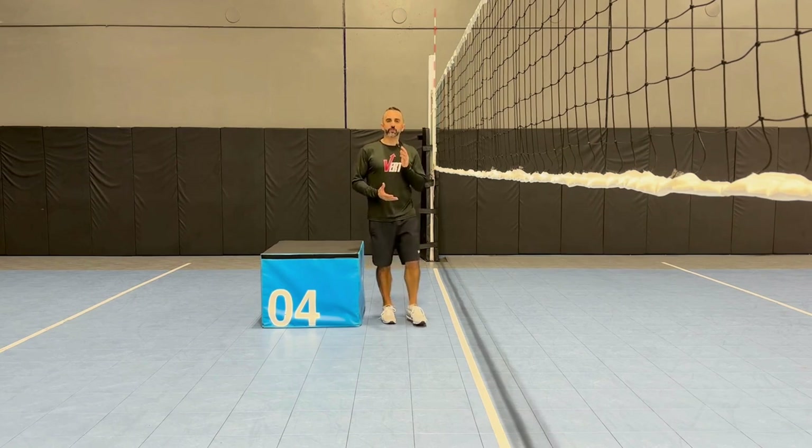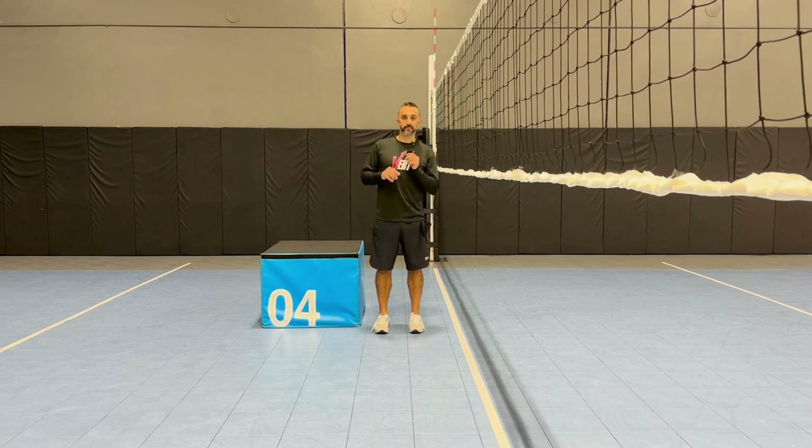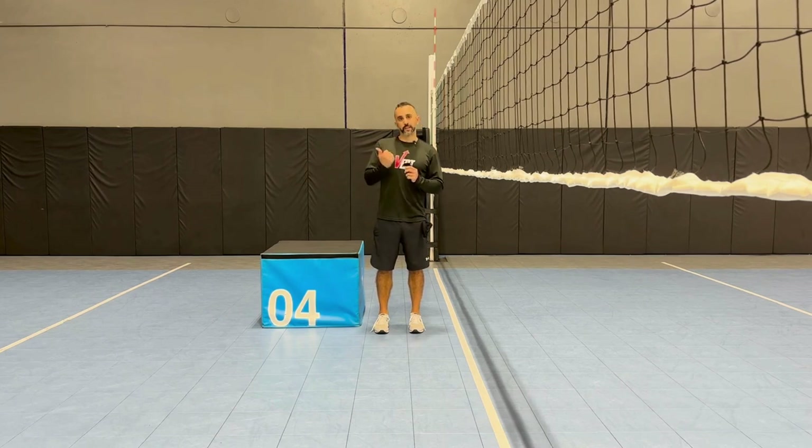If you're looking to track this, you can actually do so with the Vert app and Vert performance monitor, because it can measure landing impacts. Link in the description below.